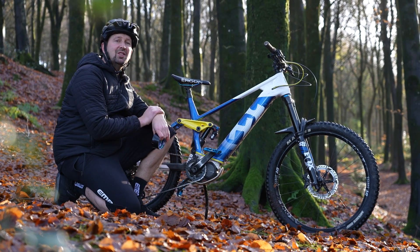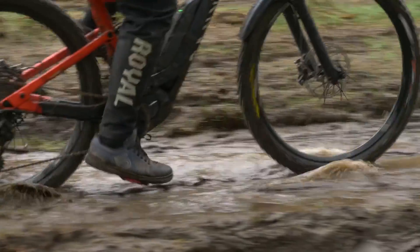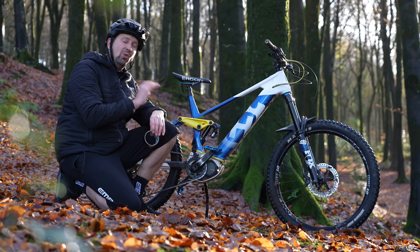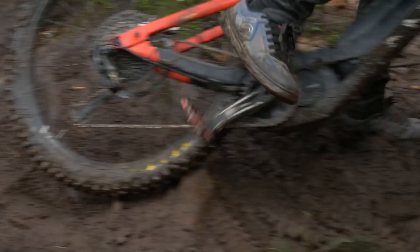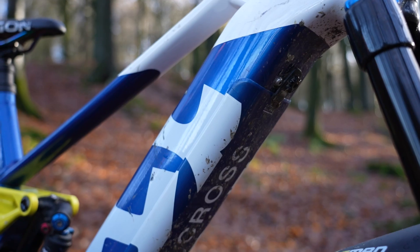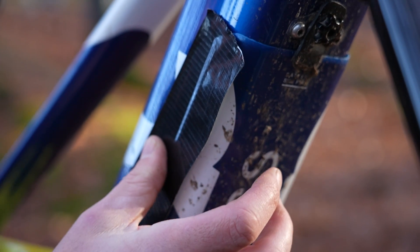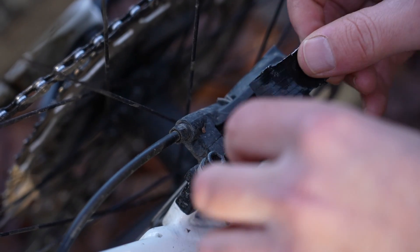Now most e-mountain bikes are pretty well sealed against the elements these days, but if you're riding in really harsh conditions, duct tape is a really great way of protecting some of those items on your e-bike and keeping out all that water and gunk if you're riding in the mud and going in loads of water. I like to use it all over my bike on areas where water could potentially enter, such as the leading edge of the battery cover, cable ports, the motor area, and even the brake calipers — just put a small layer over the top to stop all the gunk entering them.